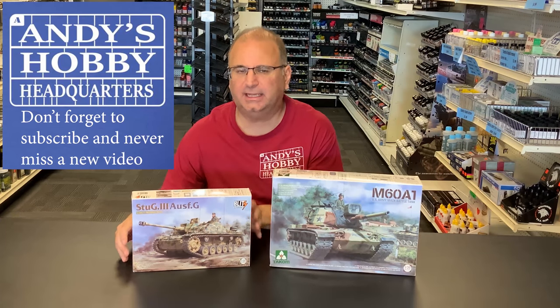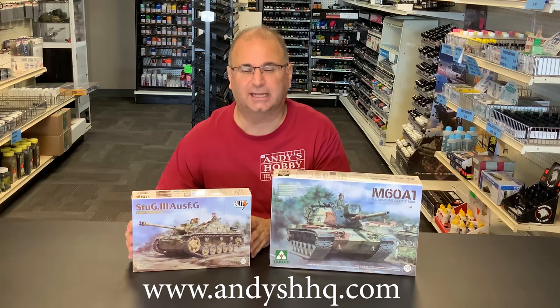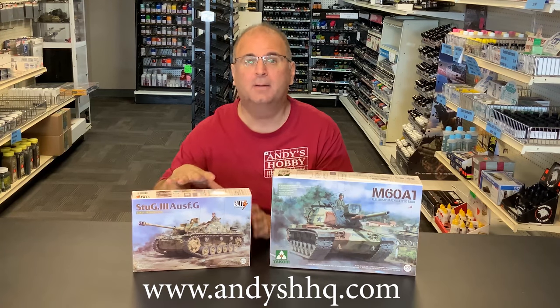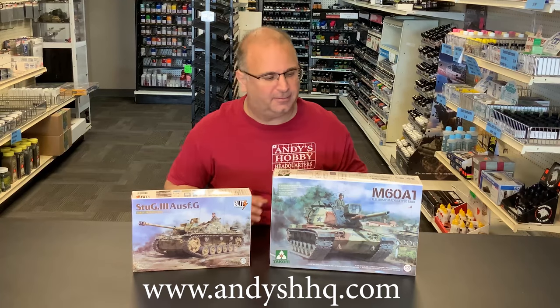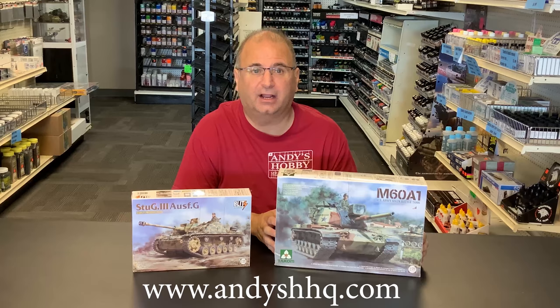The Blitz series is a more simplified version of some of their kits, so they're not like a thousand parts type thing. Still very, very detailed, but a little bit easier to put together. And we also have the new M60A1 from Tacom as well.